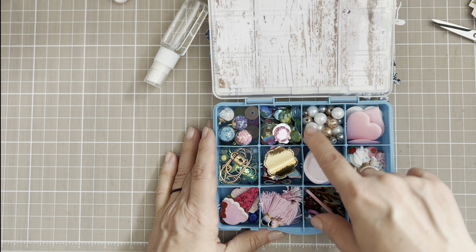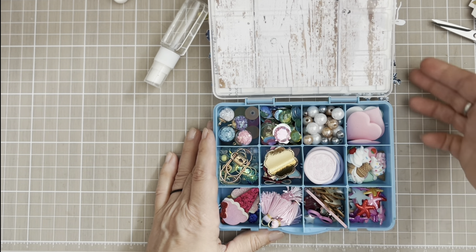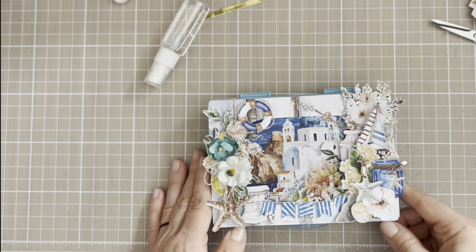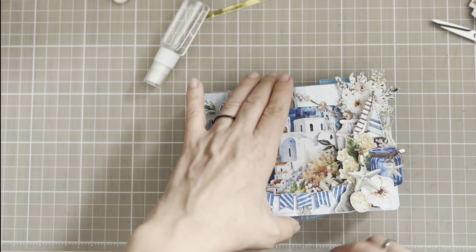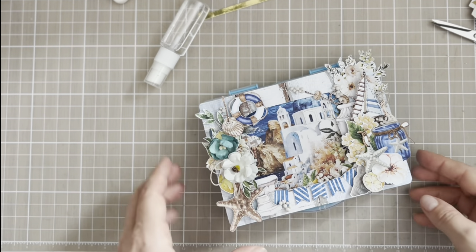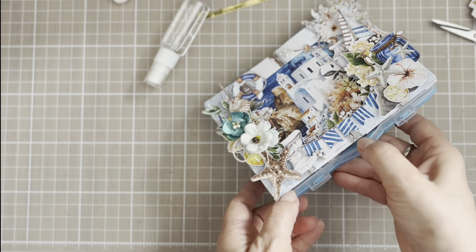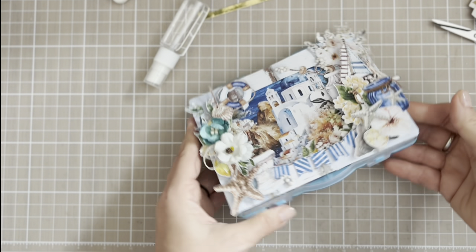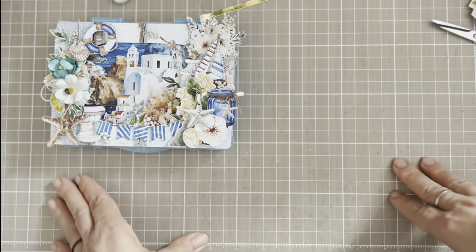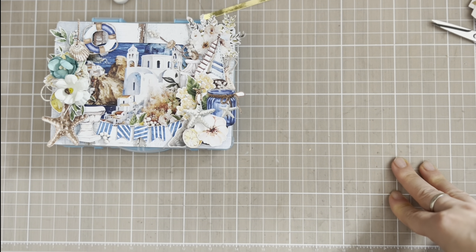I hope she can use the flowers and hearts because they go with shabby projects too, but there's also summer stuff like the ice cream. This is my embellishment box. It was very hard to think about combining shabby and summer together, and honestly it's not even that shabby — there's no lace. But this is my summer-and-shabby version of things. The next project is an ATC or memory dex card.